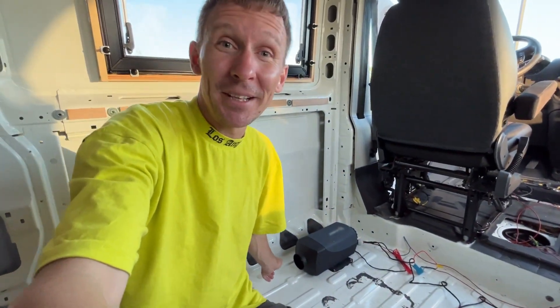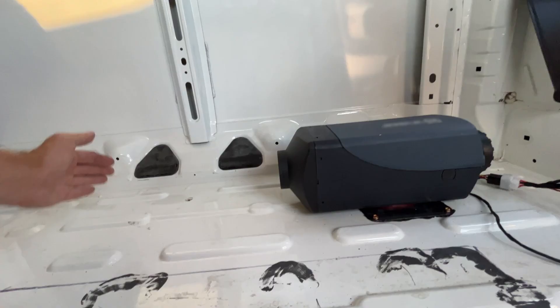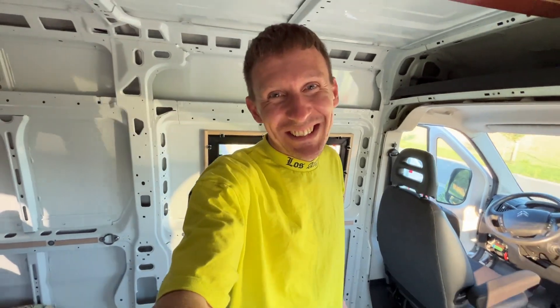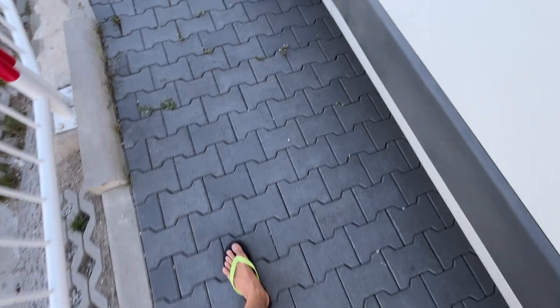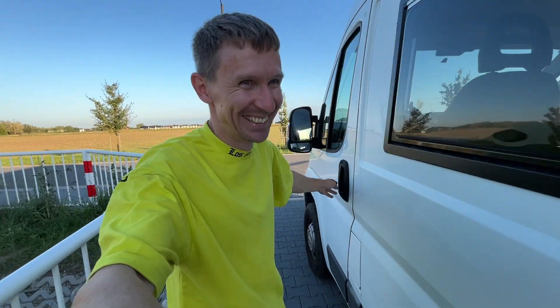Now we have heating. With a pipe I will distribute warm air around the cabin. It's very hot — like a hairdryer blowing. It's hot outside but I'm making it even hotter in the van. The noise is noticeable, sounds like a small jet engine running. The heating is ready, so we are almost set for the first test trip. But more on that in the next episode. Have a great day, see you next time.